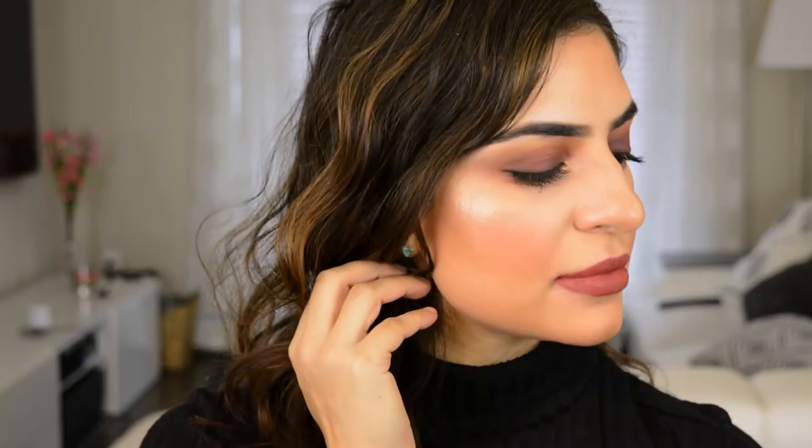Hi guys, welcome back to my channel. Today's video is a very fall inspired plum smokey eye. I used the Urban Decay Naked Heat Palette to come up with this look, and that is all I have to say.